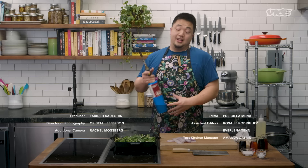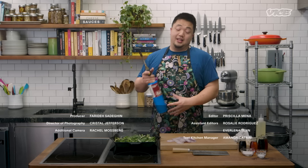Like I always say in my kitchen: I'm not always right. I'm just never wrong.